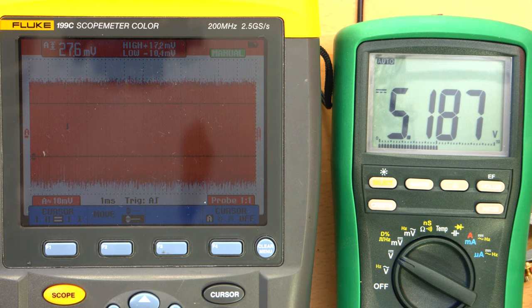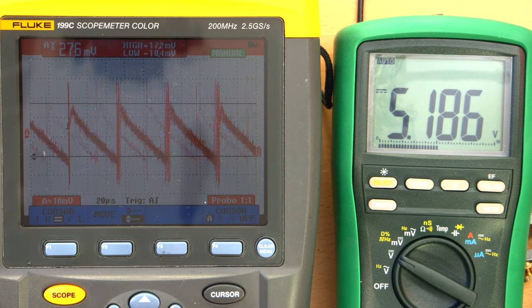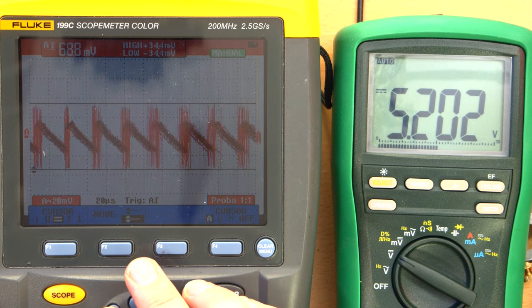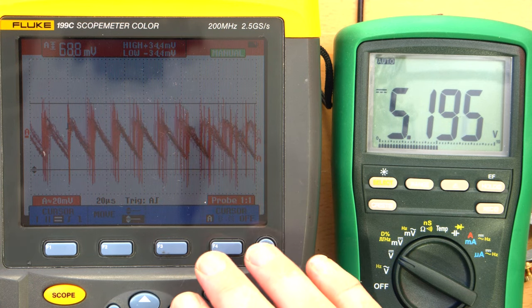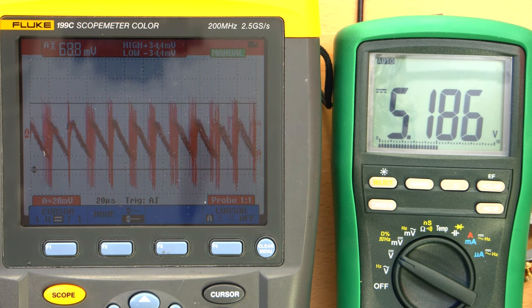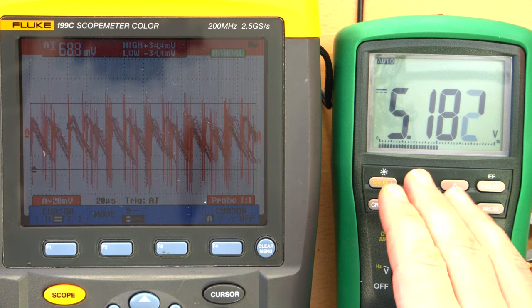At 500 milliamps the noise is becoming more frequent, suggesting the switch-mode power supply is stepping up. At a full amp we're going out of range vertically — roughly 69 millivolts peak-to-peak. At 1.5 amps the noise amplitude is worse but frequency looks about the same, though it's all over the place. At 2 amps we're still getting a solid 5.182 volts — that's great. I don't actually know the USB port rating, but we'll find out.